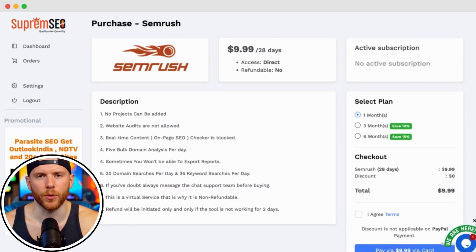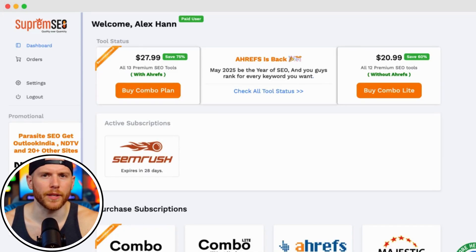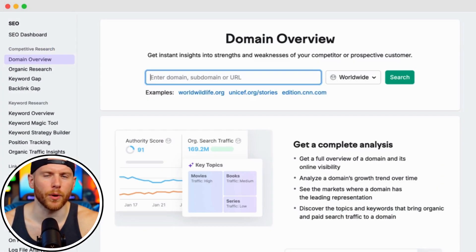You can pay using PayPal like I'm doing here, or choose from other methods like Stripe, Credit or Debit Card, UPI, and even PayTM if you're in India. Once the payment is completed, your tool will appear under the active subscriptions tab, ready to use.